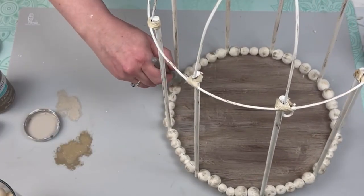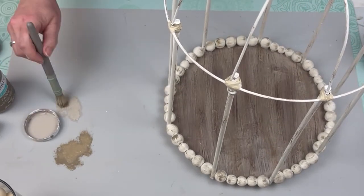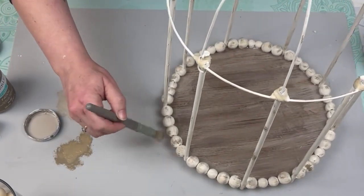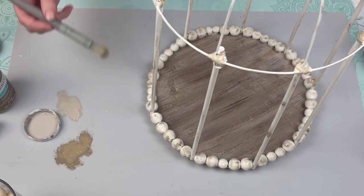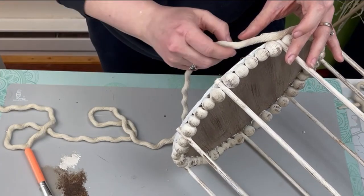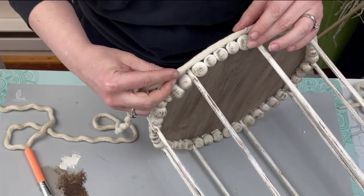Next I'm going to dry brush using mineral, fawn, and antique Waverly wax — similar to what I did on the foam core board — going around all of the wooden beads and everything I just painted white to give a distressed look. Once I was happy with that, I took some nautical rope from Dollar Tree and glued it around the bottom to cover up the bottom of the dowel rods, the foam core board, and any hot glue seeping out on the bottom of the beads.